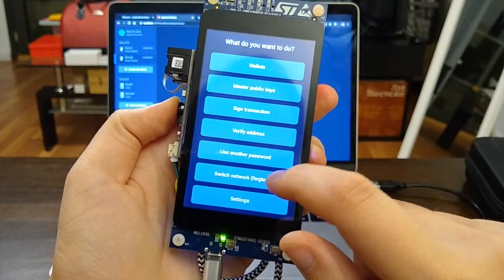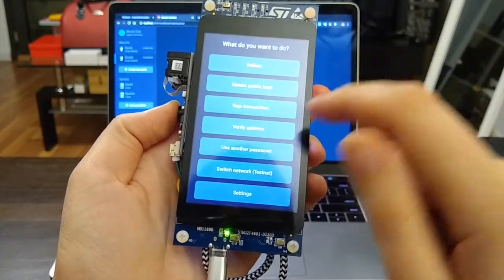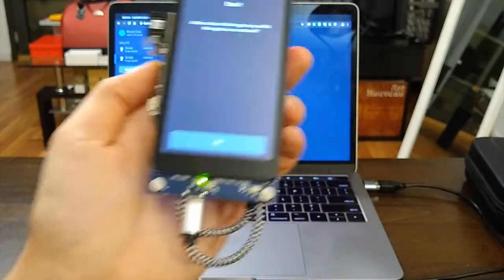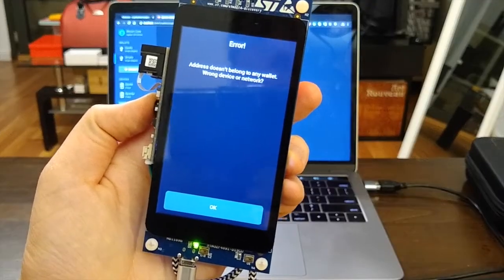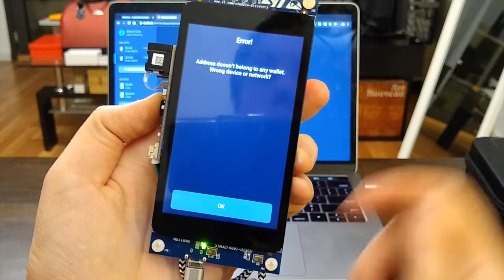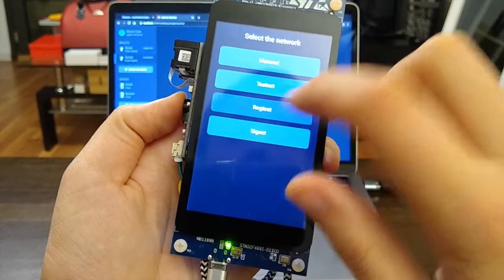If the address is correct, the device will display the corresponding QR code and address on screen. If you're on a different network, the address won't match — trying to verify it will tell you the address doesn't belong to any wallet: wrong device or network.